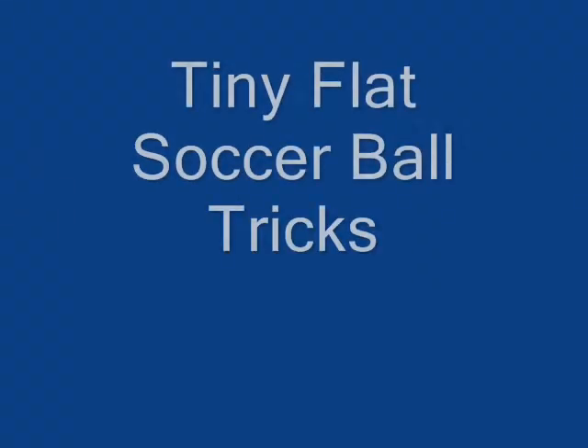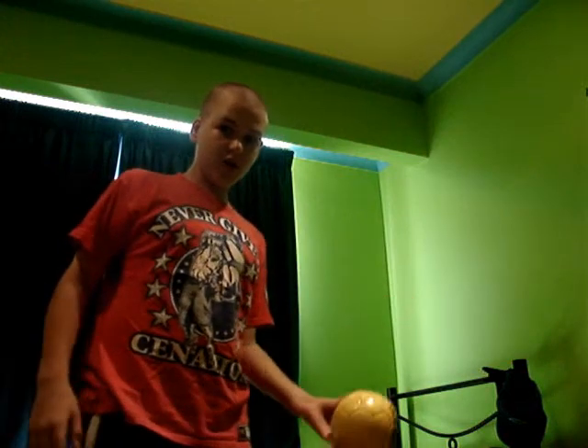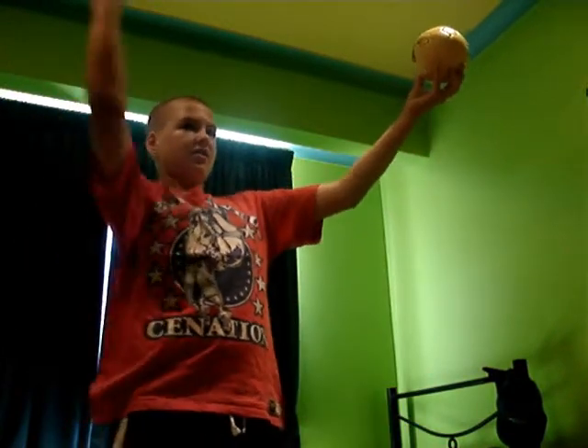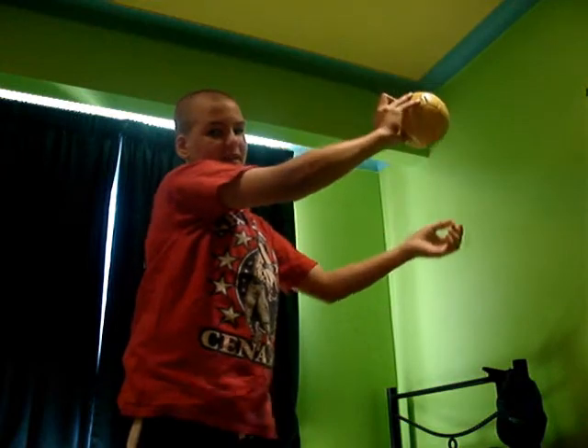Now for the first trick. Today's trick is the fake hit catch. What you're gonna do is throw it up in the air, and while it's up in the air, you're gonna pretend you're about to hit it, but then grab it at the last second. Like this. That was today's trick. Now the segment is over. Have fun watching outtakes at the end.